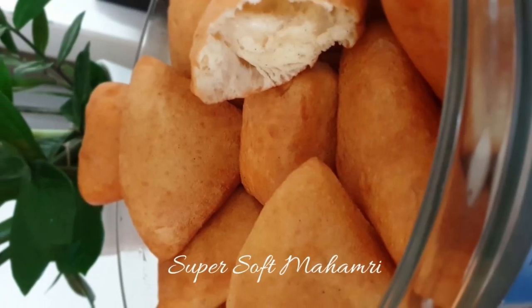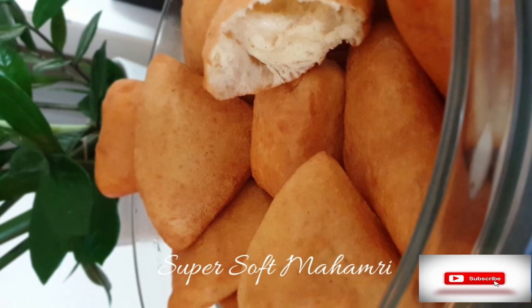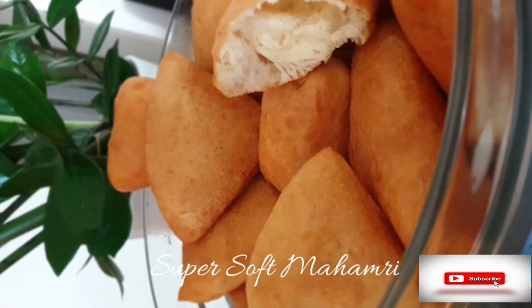Welcome! Today we'll be making some super soft Mahamris which will remain soft even after two days. If you haven't subscribed, please subscribe and hit that notification bell.